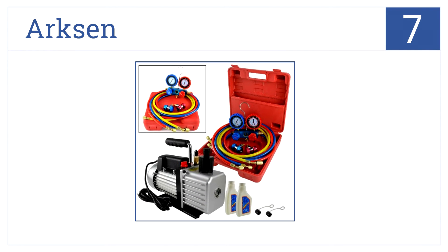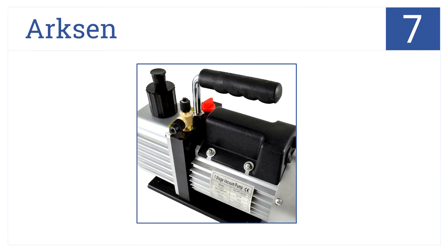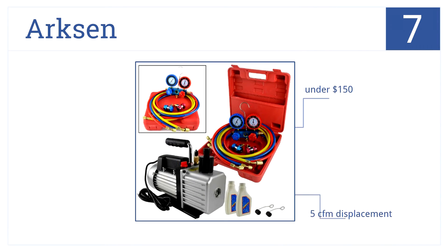At number 7, this Arxen half-horsepower rotary vane vacuum pump combo kit comes complete with hoses, pressure gauges, and oil. It's affordable and ready to use. It comes in at under $150, has 5 CFM displacement, and comes with a storage case.